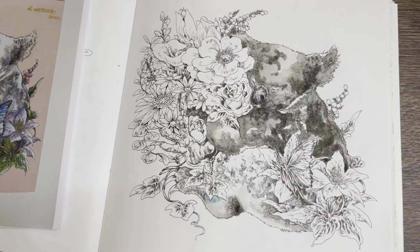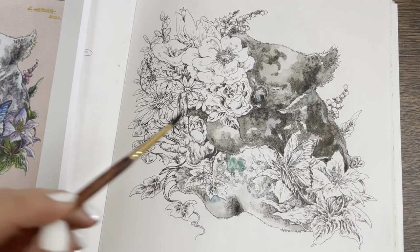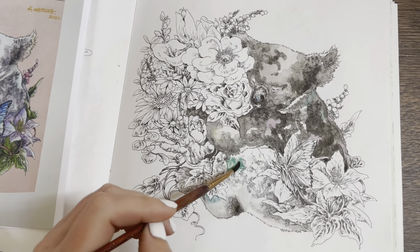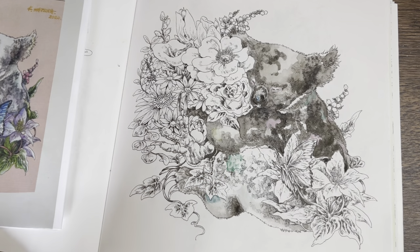I'm going to get some of that green and put it on his leg up here. That's a nice green as well — I'll soften it and pull the colour around a bit.